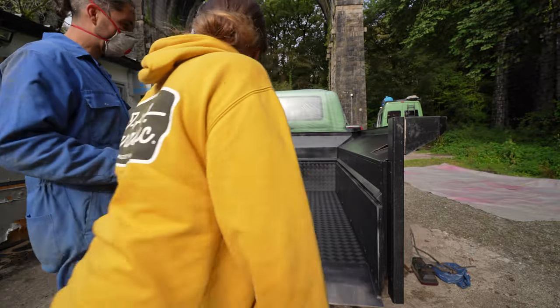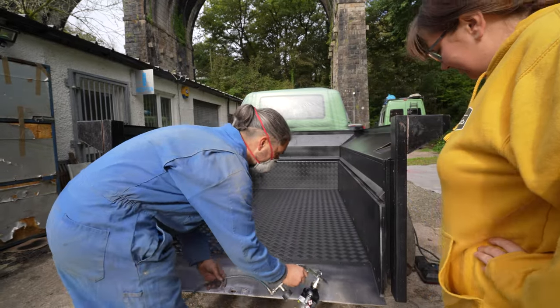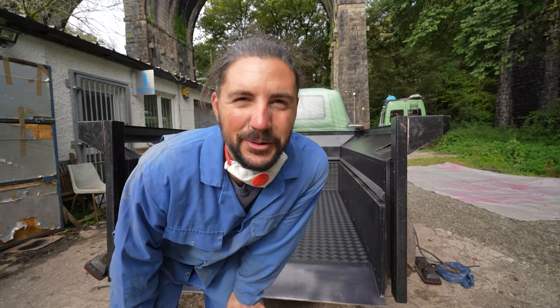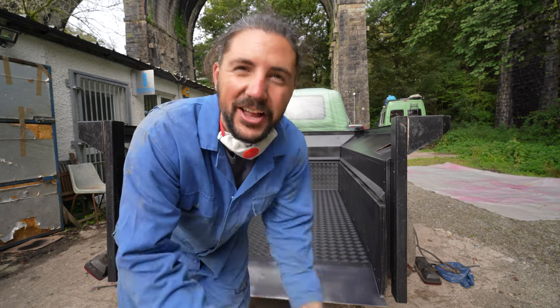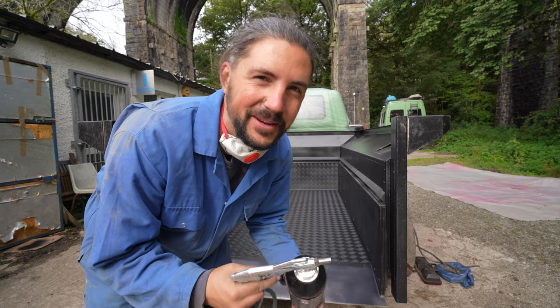How amazing does that look?! It looks so different, it looks insane. The first coat is on and I can't believe how good it looks and how easy it was to spray - using a spray gun makes life so much easier. I almost regret not spraying the front now because it was so easy.